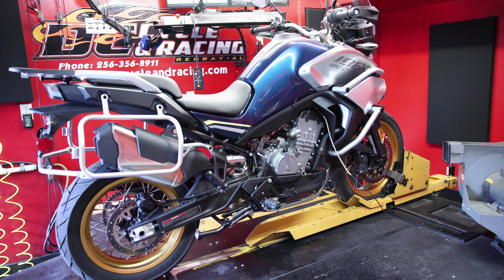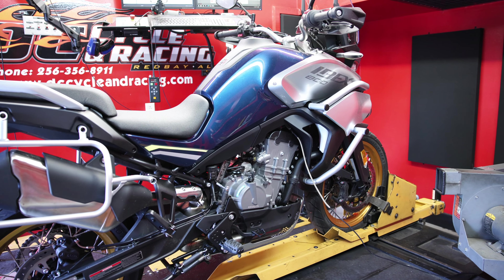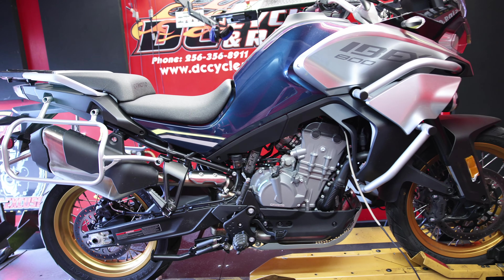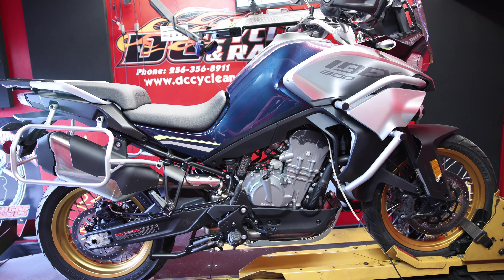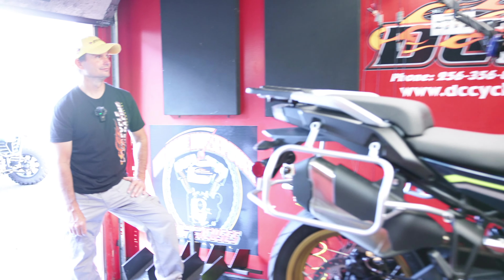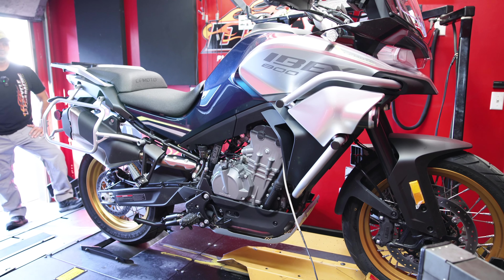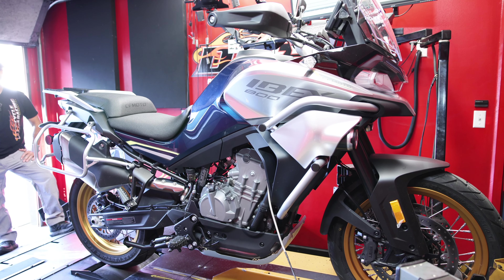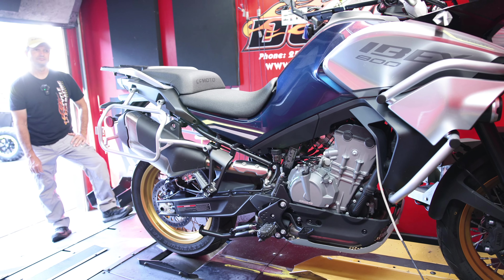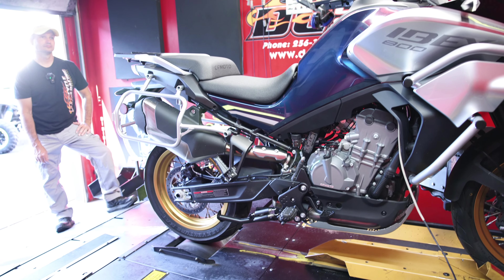Ladies and gentlemen, welcome back to the channel. Today we have the 2023 CFMoto IBEX 800 up on the dyno. We've already got a bunch of stock runs and we have been testing and tuning. Old Dave, he's been getting after it and spent a lot of hours on this bike. We have the Team MSC tune finally finished. We're going to crank this thing up, run it, and let you see the tune in action. We'll show you what it can do on the dyno.